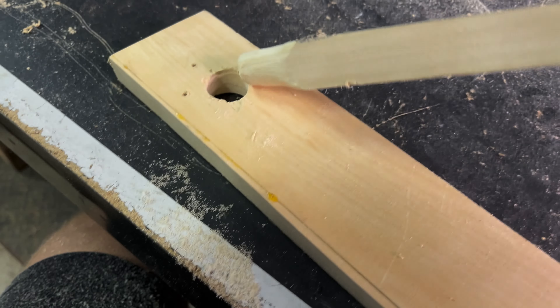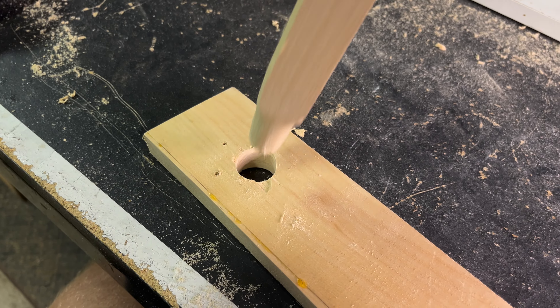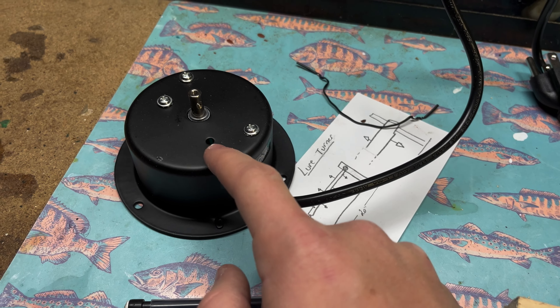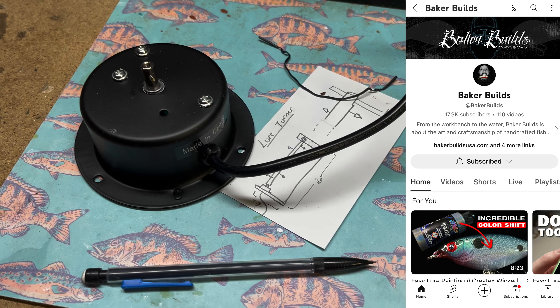The board is 20 inches like I initially cut it, and the motor will probably come off about two inches. So the dowel I'm going to make 18 inches, and probably the last inch or two I'm going to round off to be able to fit in this hole here.